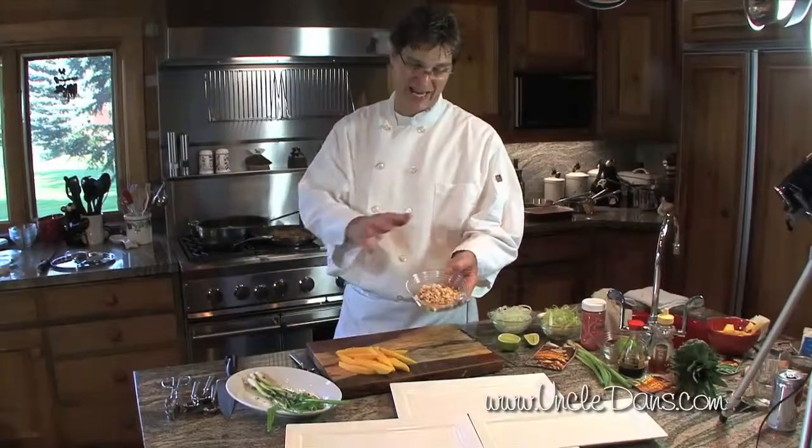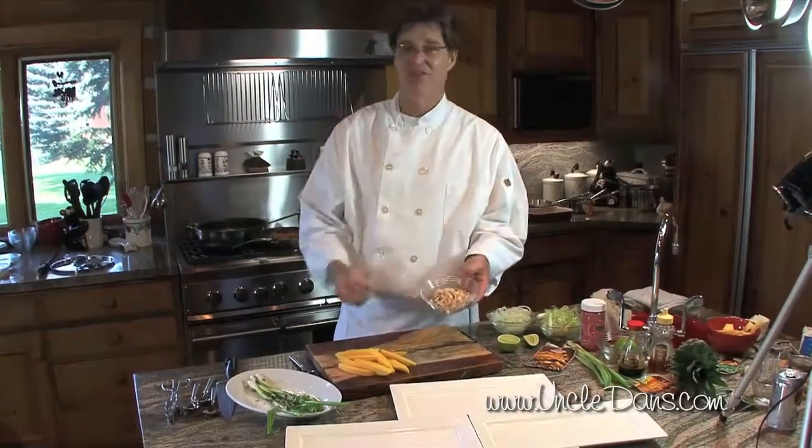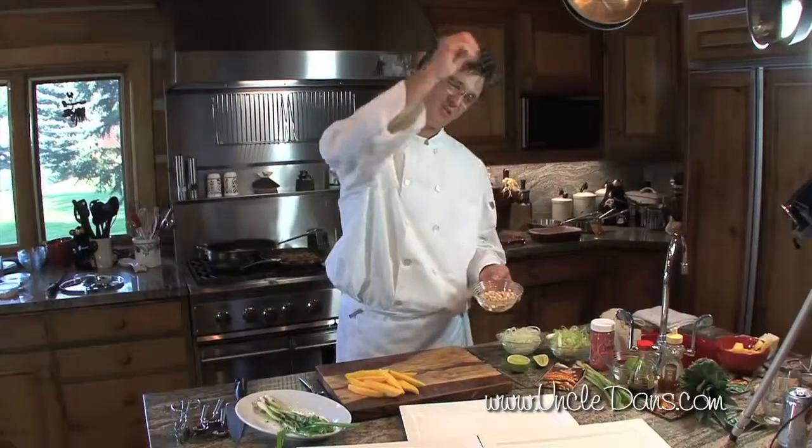Also part of our garnish is gonna be some cashews — some crushed cashews. We're gonna toast those in the sauté pan a little bit and then sprinkle them on the finished salad.